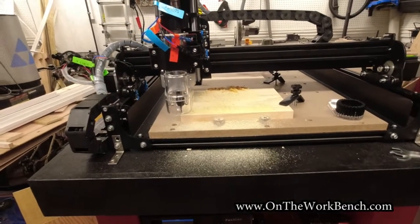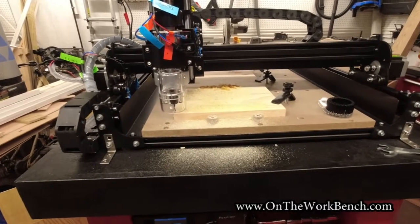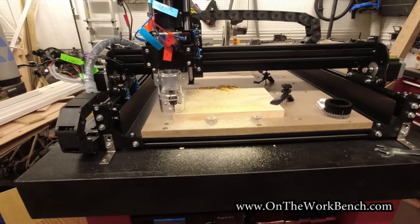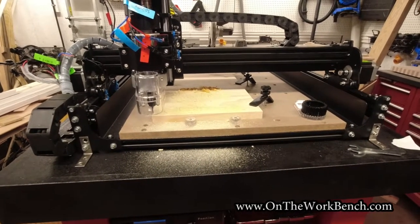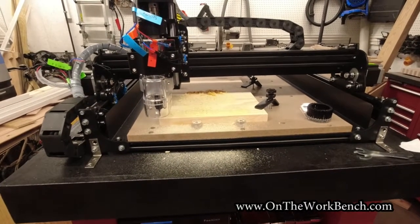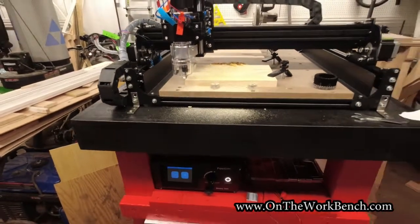If you've got any questions or comments about the CNC machine, leave them down below — I'd be happy to answer them. If you want to see me cut something or set something up, put it in the comments below. This works with a variety of materials. If you've got any great ideas for this machine or how I can improve my cabinet or setup, please share. Thanks for watching, and as always, have a great day. Bye.